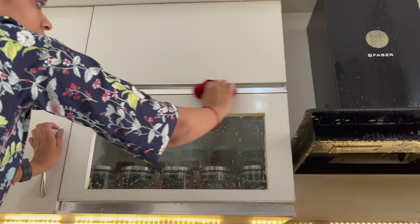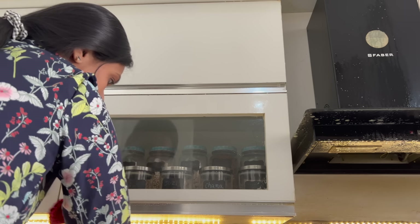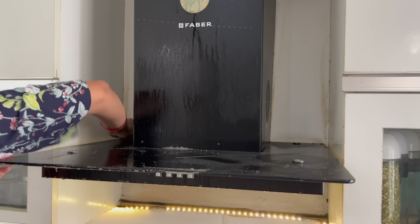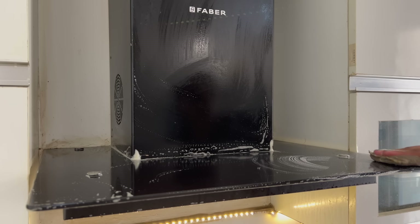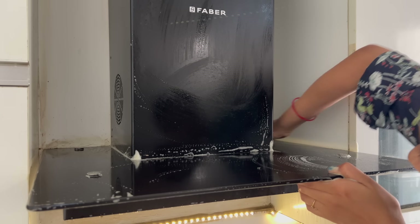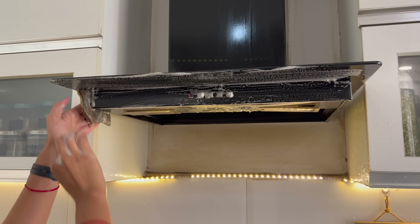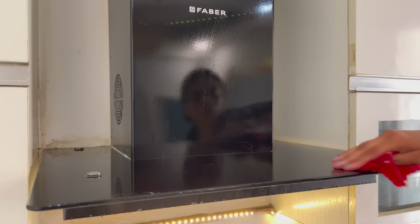When you scrub it properly, wipe it clean with a dry microfiber cloth. The chimney area is usually a lot worse — spray it with all-purpose cleaner and the grease will be cut within 2 minutes. Scrub with a scrubber and then wipe clean with a dry microfiber cloth.